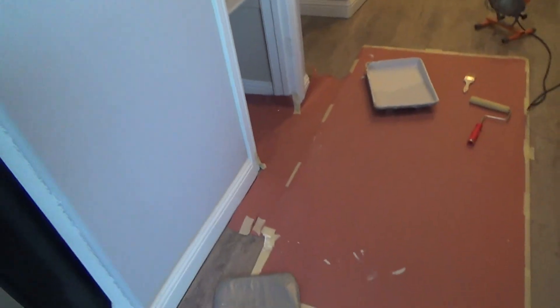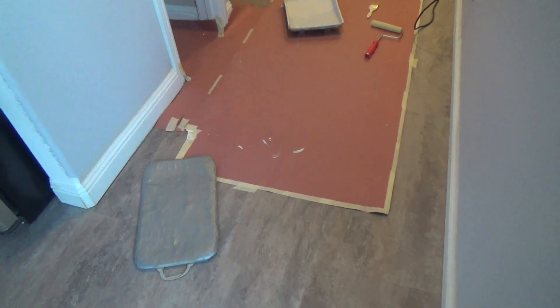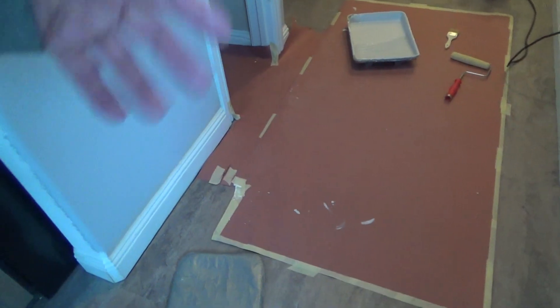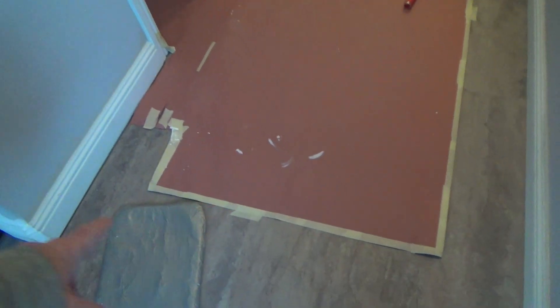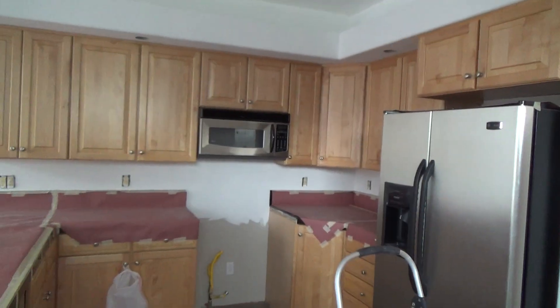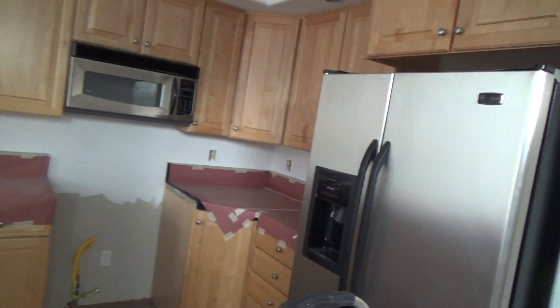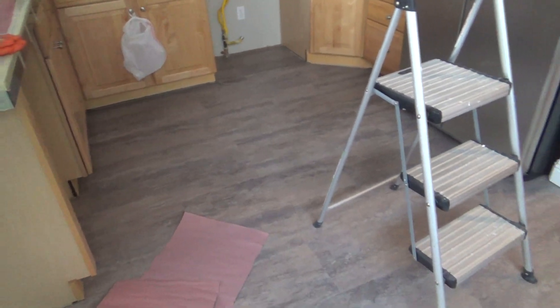I'm reusing this piece of craft paper from where the washer and dryer was — I carefully pulled it up and folded the masking tape back around the edges, which actually strengthened it. I can slide it around on the floor. If I get a drip of paint on the vinyl flooring I can just wipe it up with my sponge. I've got my container of water and sponge on the ready, and when I get to this area I'll put a few sheets down.